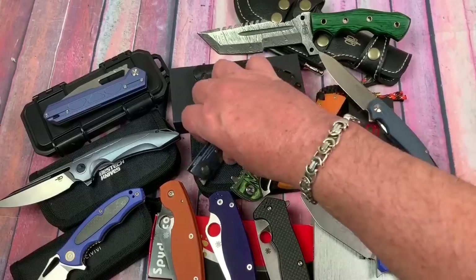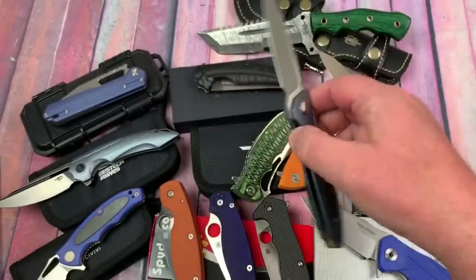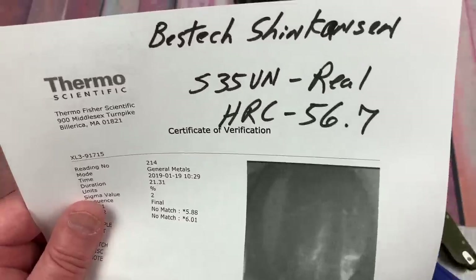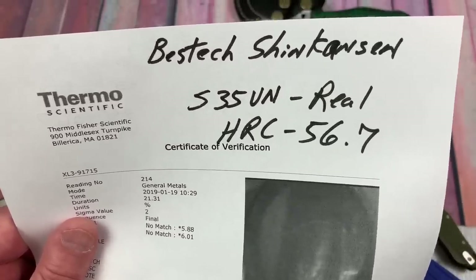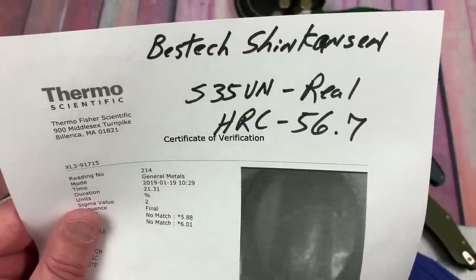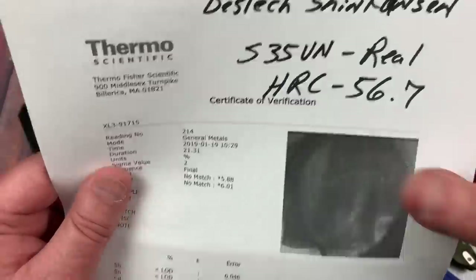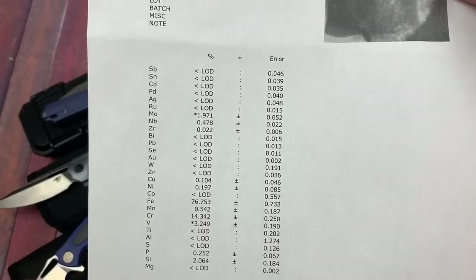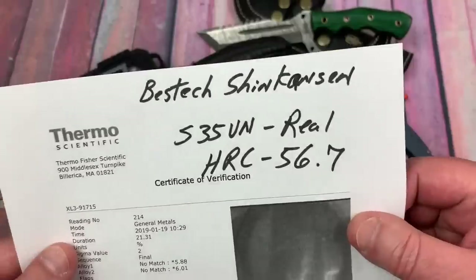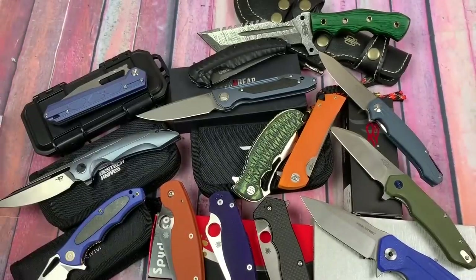The Shinkansen is S35VN, not M390. HRC 56.7 - again, it's real S35VN, but the number needs to be higher. It needs to be at least 58, and it'd be nice if it were 59. Here's your elemental breakdown. I've talked to Bestech and I will follow up. Yes, it's the real deal - it's just the HRC that's a little low. Didn't leave it in the oven long enough, apparently.